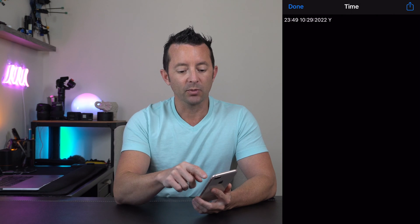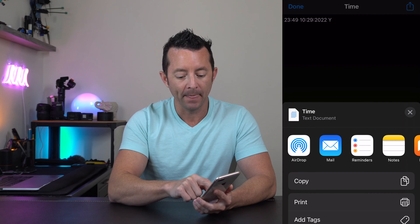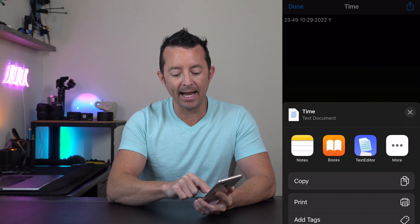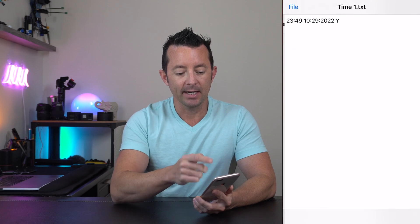We're going to fix this right now by opening it up in a text editing app. Click the share button in the upper right-hand corner. If you don't already have a text editing app, this one called Text Editor is free. Hit that and it's going to open the file up.